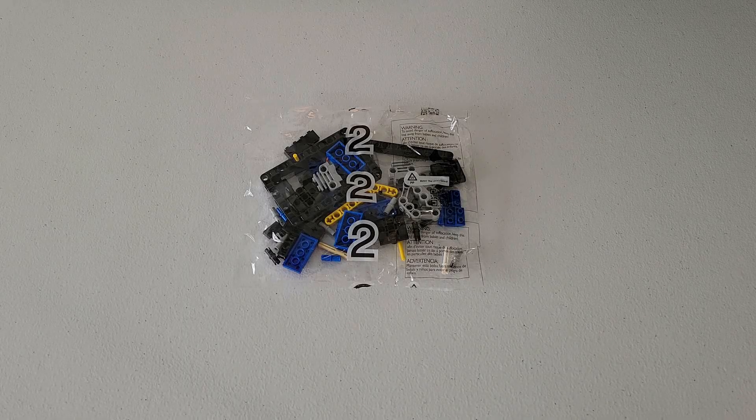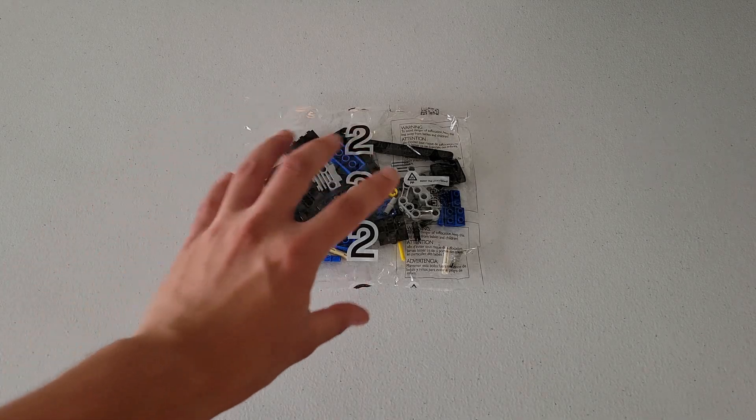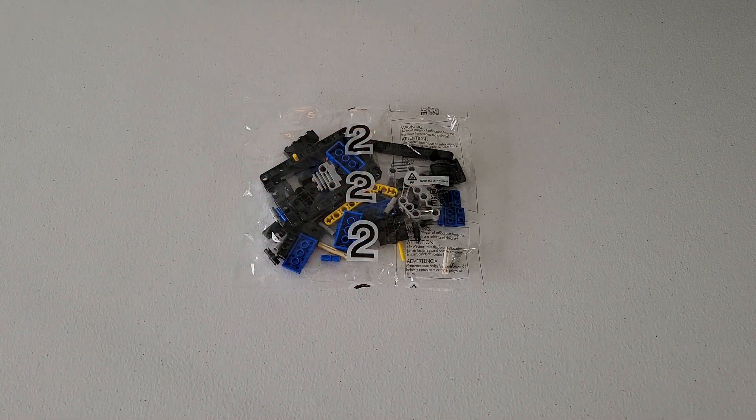What is going on YouTube? In this video I am going to be building the mission models contained in bag 2 for the FLL Cargo Connect 2021-2022 game. Contained in this bag is the switch engine, and in order to successfully build it, all you need is this bag labeled number 2 right here. You do not need any of the parts in the unlabeled bags.